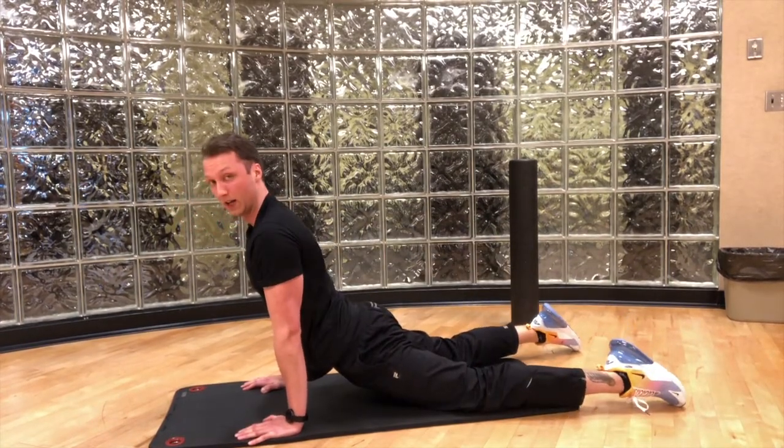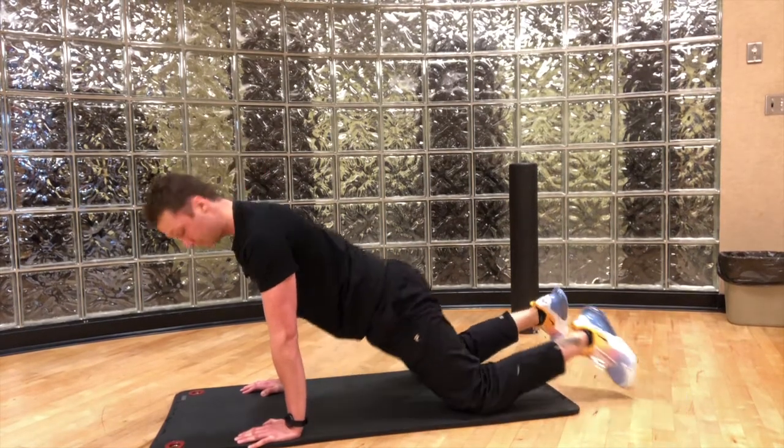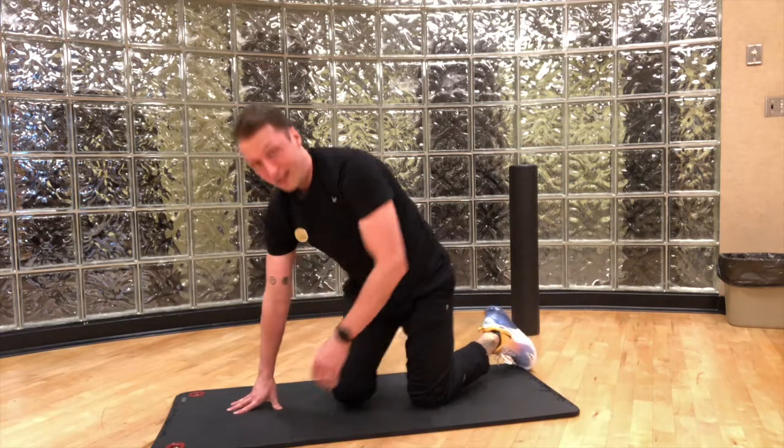This is going to help with our lower back mobility as well as our hip flexor mobility. That is your week two mobility exercises. If you have any questions, please feel free to ask any of us trainers, and we'll see you next week.